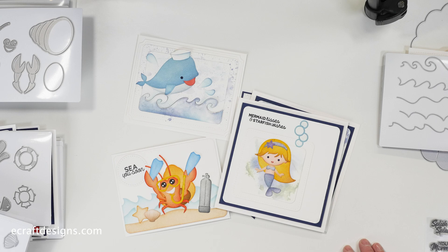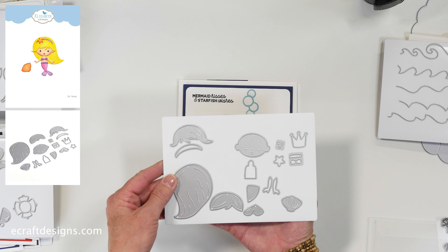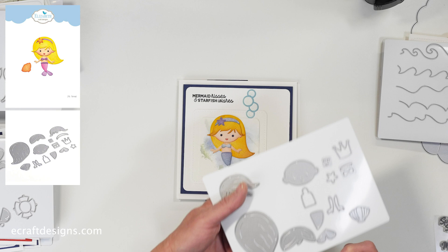The first one is the mermaid die set. I store them in the Totally Tiffany's envelopes and magnets — a white magnet, which I really like. You have the hair, two different bangs, the hair bands, and everything to put the mermaid together. Very easy to do, and of course we'll make YouTube videos about that as well.